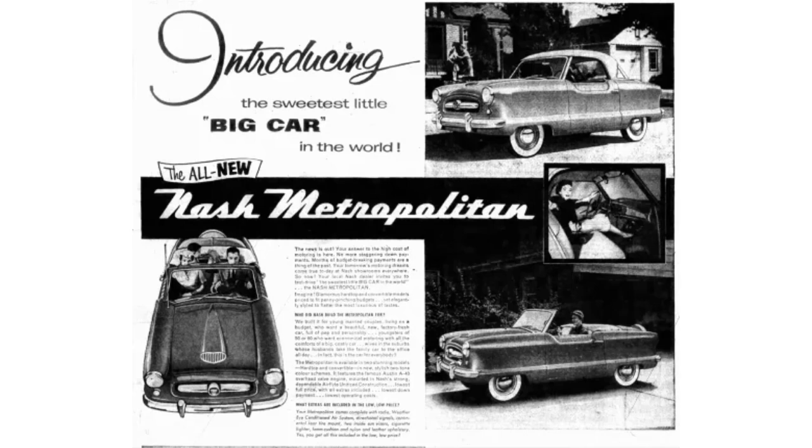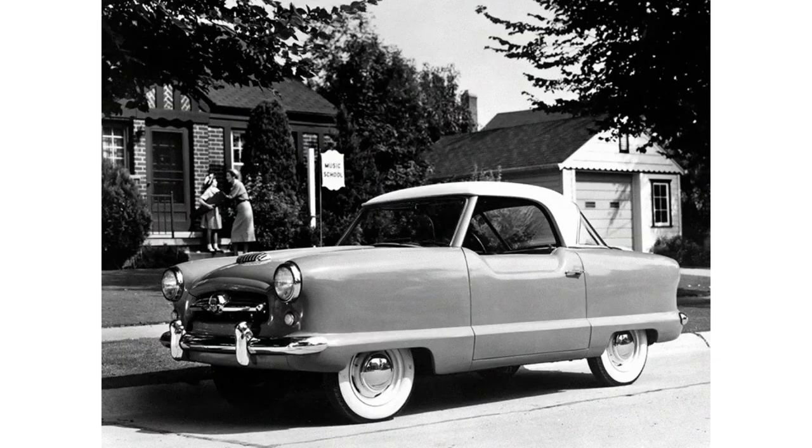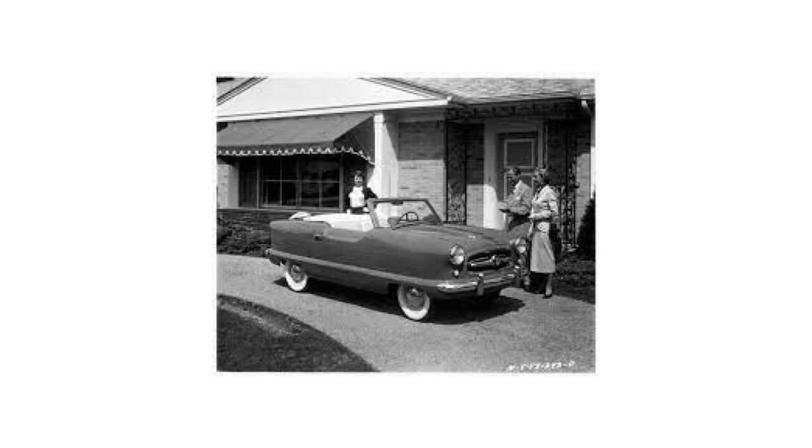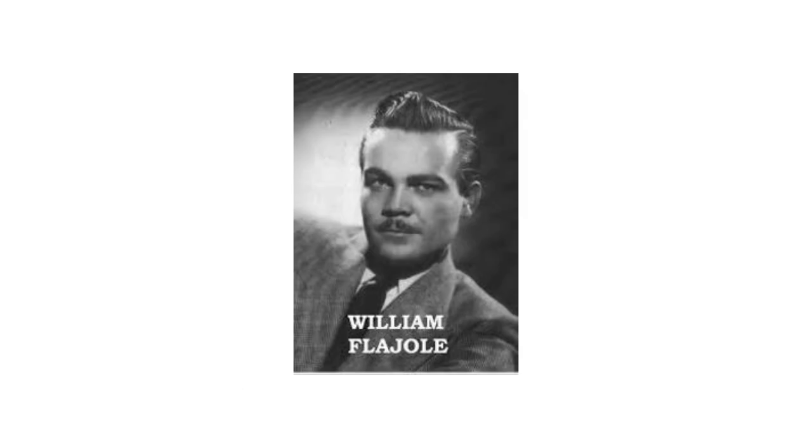This car was designed for the American market, but it was also sold as an Austin in foreign markets. The original name was never Metropolitan — it was actually NK1 Custom. They definitely made the right call going with Metropolitan instead. Series 1 cars were built from 1953 to 1955. The major difference between Series 1 and 2 versus Series 3 and 4 is that the engine size in Series 1 and 2 is smaller. Series 1 and 2 also have a fake hood scoop on top of the hood, whereas the others don't, and they're solid colors versus the two-tone scheme on Series 3 and 4.